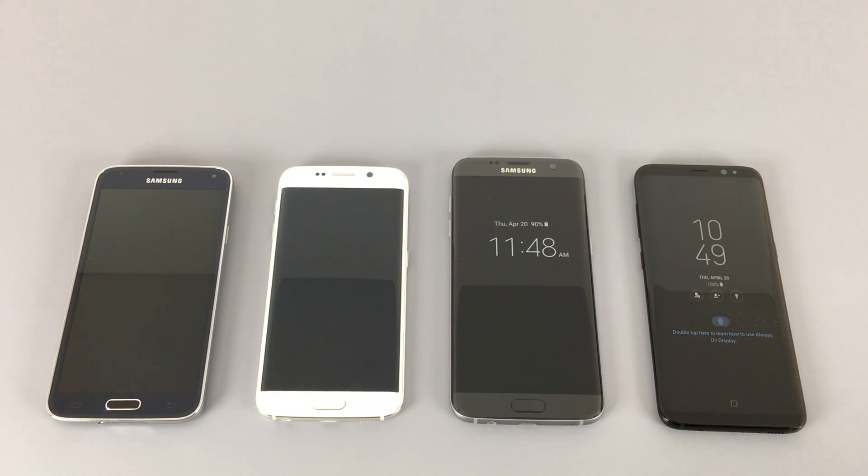In this video, we're going to be taking a look at Samsung's Galaxy S8. But before we do, I'd like to take a quick look at the evolution of the Galaxy lineup over the past few years, starting with the Galaxy S5.